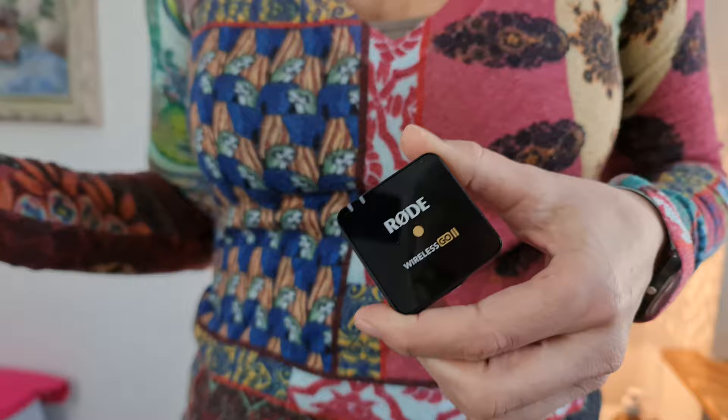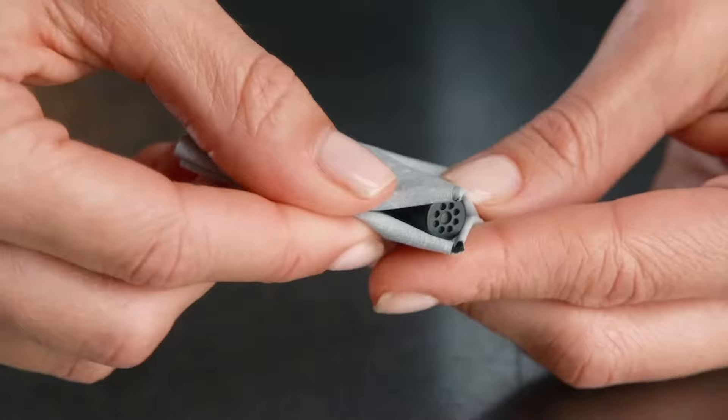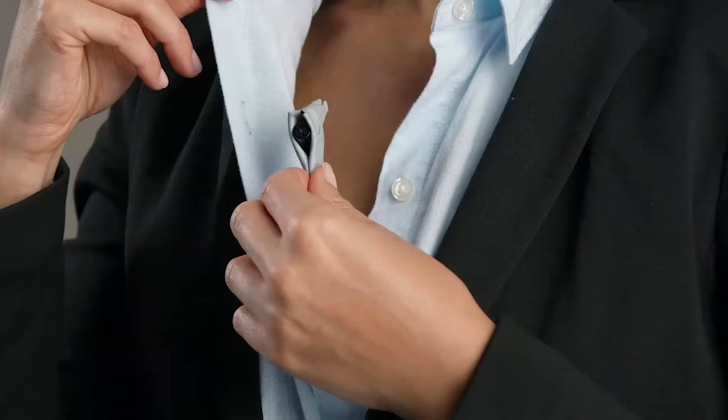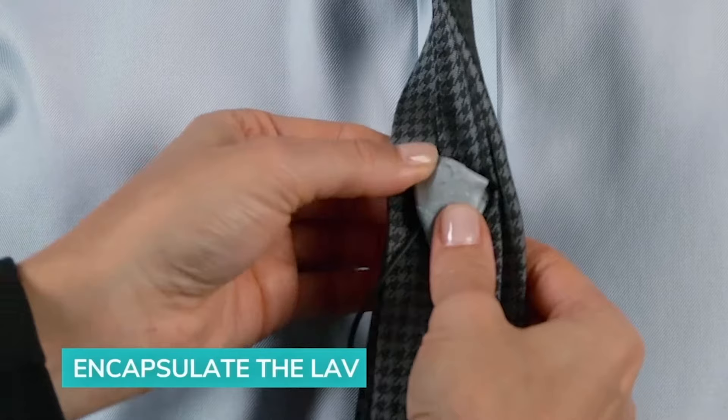Clip the transmitter out of sight somewhere, perhaps a back pocket, and then clip the added mic near the speaker's mouth. It's up to you how discreet you want to be with the mic. If you're filming a short film, for example, you might want to hide the mic and the cable completely. In that case, just feed the cable under the clothes and also hide the mic head under something like a shirt collar or maybe behind a tie.